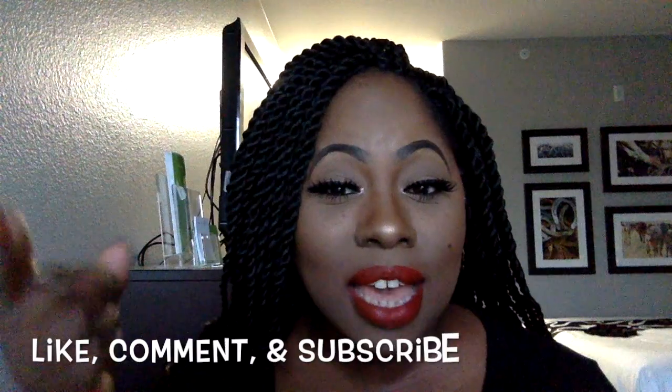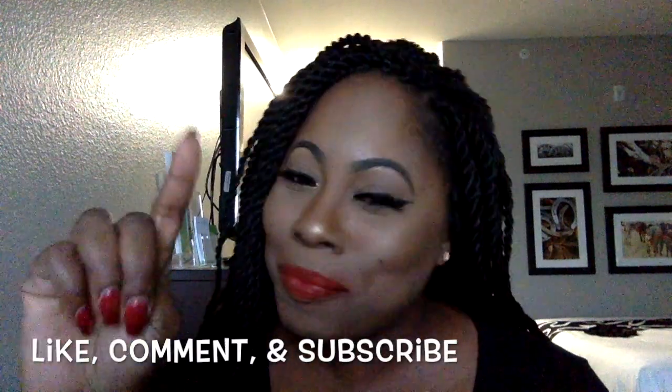Hello everyone, welcome to my channel Blush Compass. It's your girl Ahiyage. If you want to stay tuned and watch me achieve my winged eyeliner look, please follow along. Don't forget to like, comment, and subscribe. I need that in my life. So look out for your girl. Enjoy.